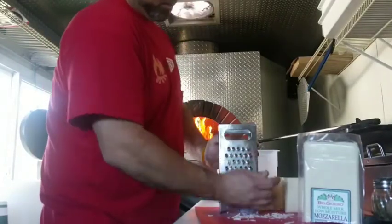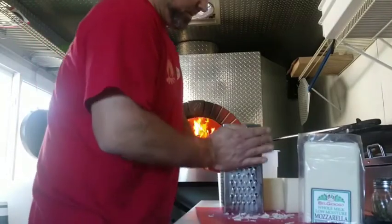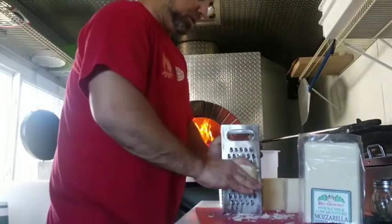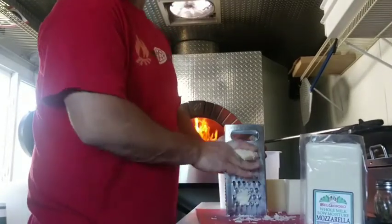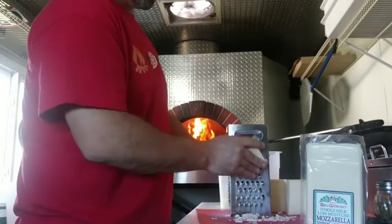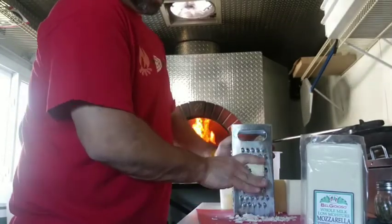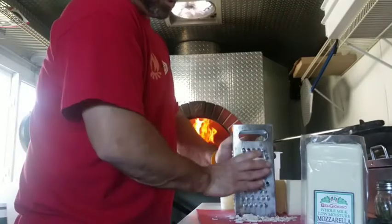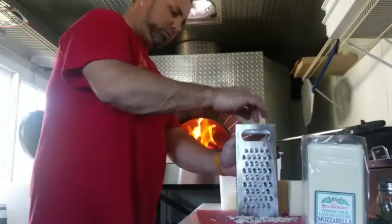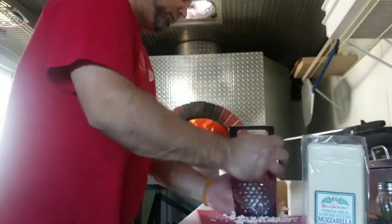Maybe you guys don't shop at the same places, but Belgioso is a big name brand and maybe you'll be able to get the cheese as well. It was about 50 cents more a pound than the other stuff I use, but tough times call for desperate measures. You got to pay to play - you don't want to be throwing out garbage pizzas for 50 cents a pound difference on your cheese.